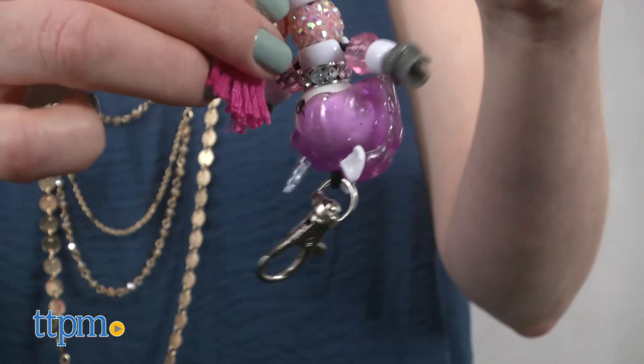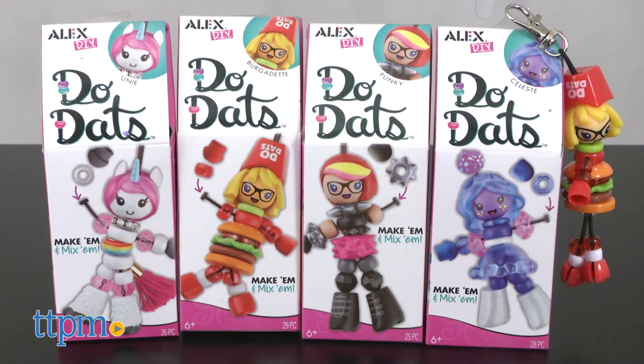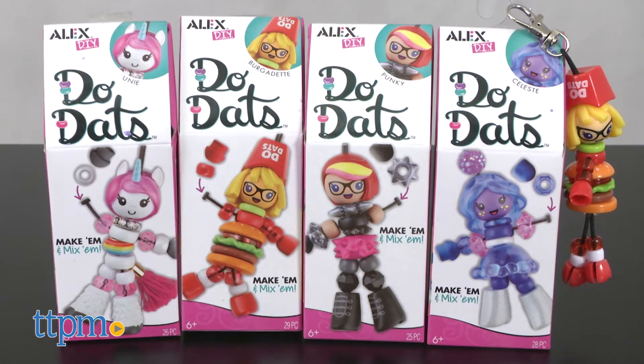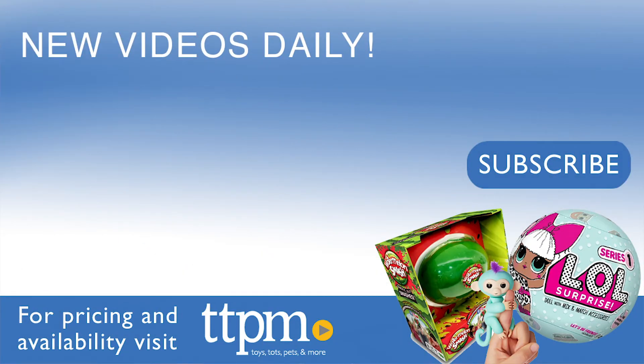With the different styles in Series 1, kids will like making and collecting the characters that appeal to them, or they can try to collect all six. These would also make great birthday party favors. For where to buy and current prices, visit TTPM, and subscribe to our YouTube channels for more reviews every day.